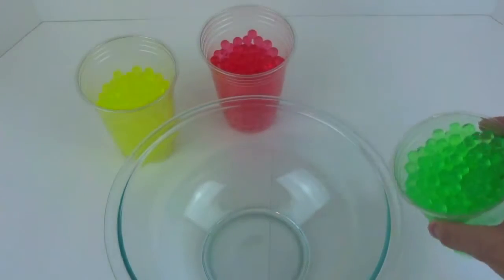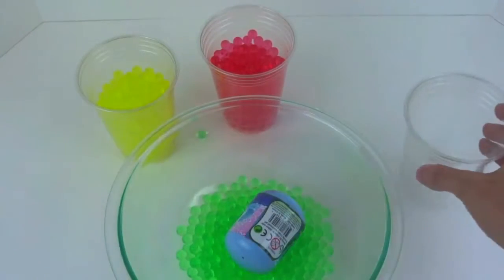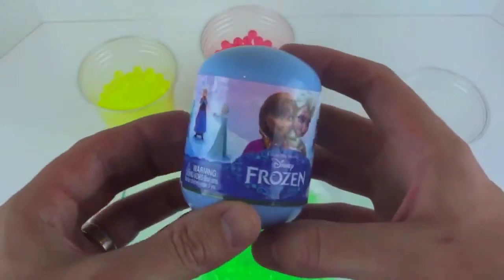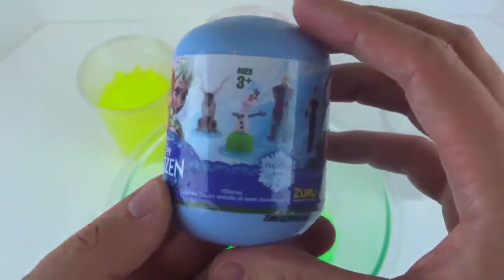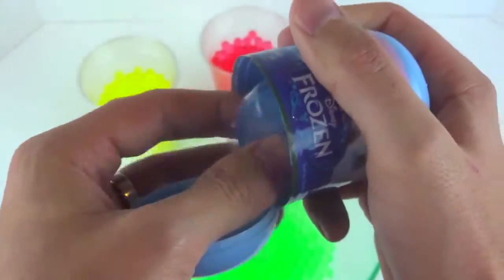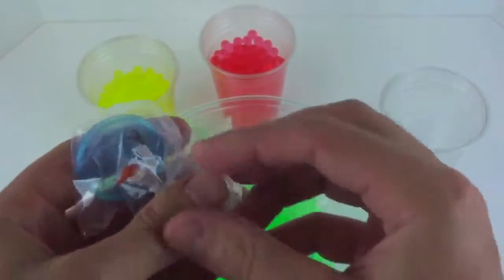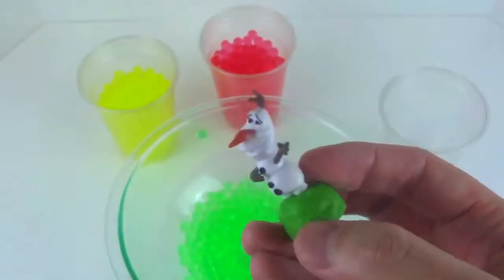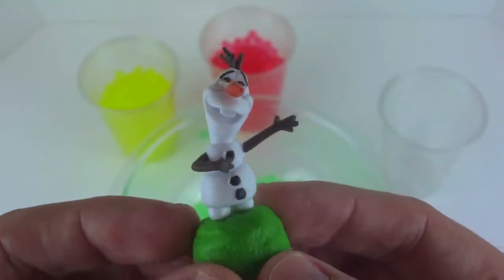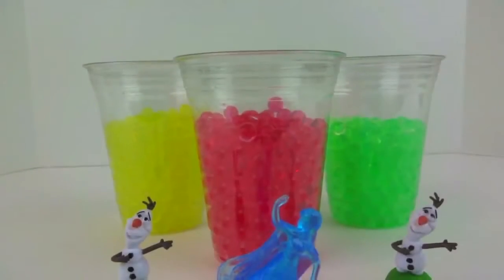And finally, we have our green cup. Oh no, the Orbeez are bouncing everywhere. Oh no, we've got another Olaf. Let's take a closer look.